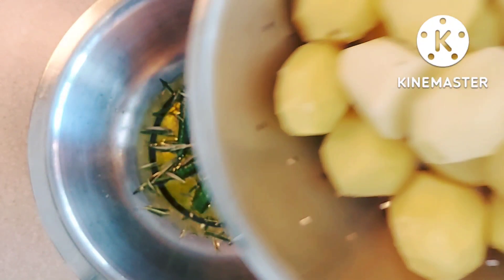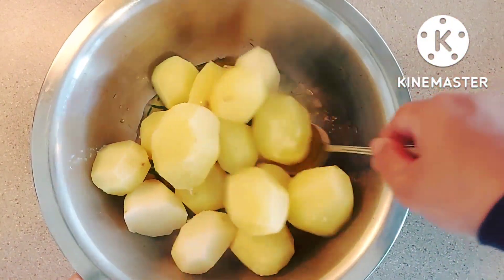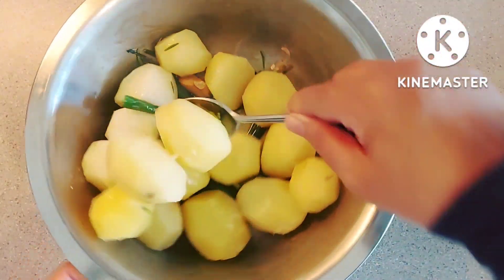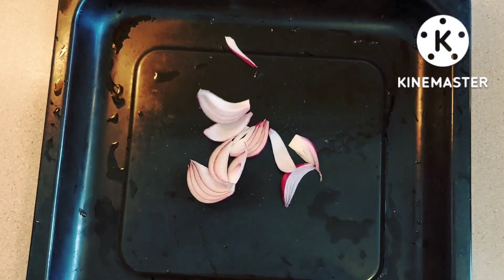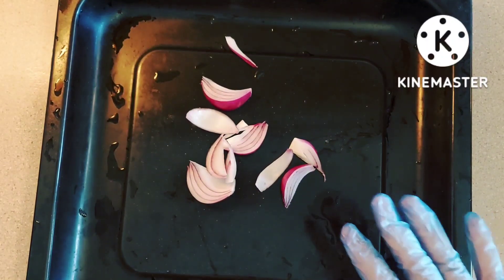I'm adding the par-boiled potatoes and giving it a mix. Here I've got my baking tray and I've got half a sliced onion at the bottom, so this is going to be the bed which I'm going to put the chicken on.